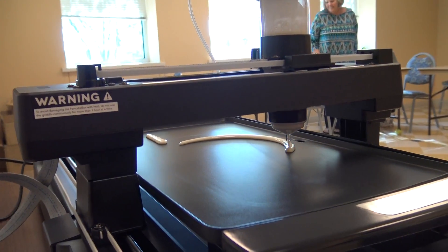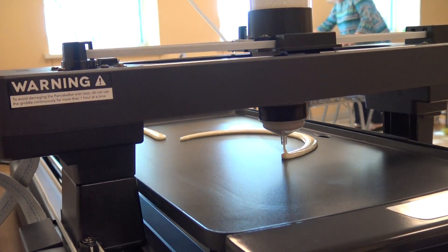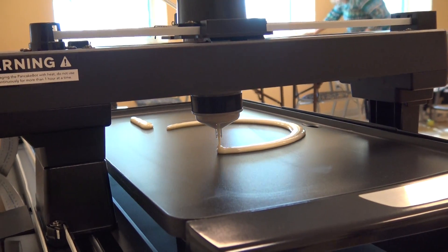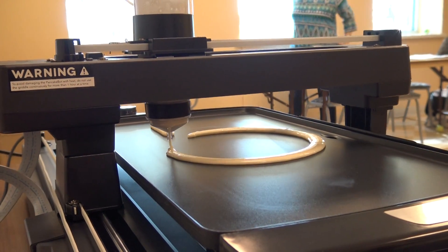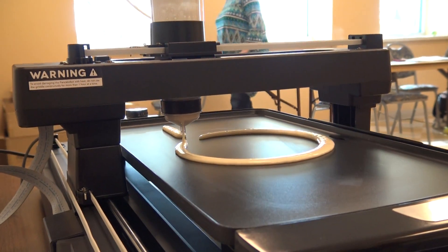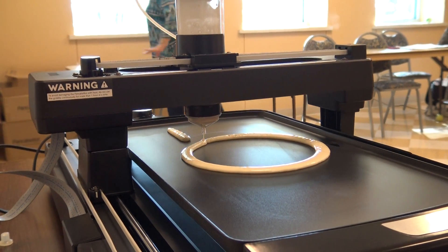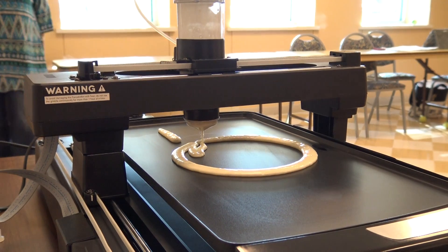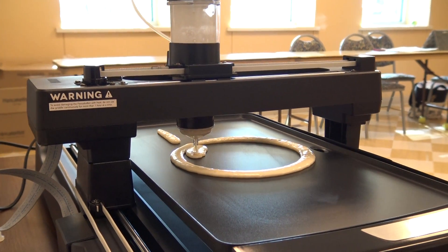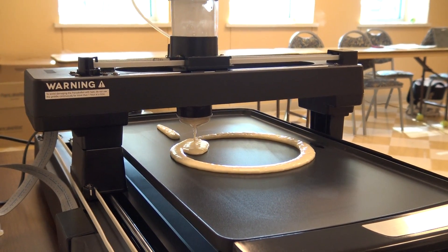Come closer and take it back. I can smell the paint. Oh my goodness. See, it's going to be the round face. It's amazing. See how fun. It's awesome.